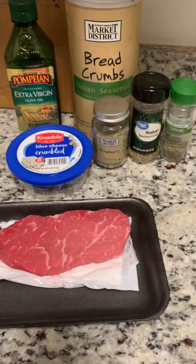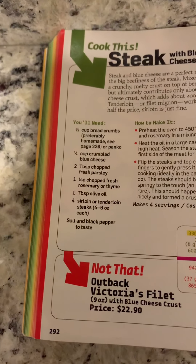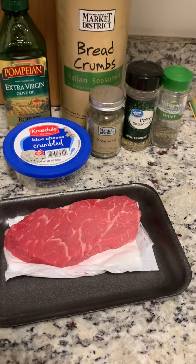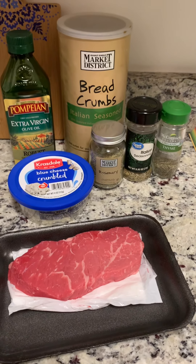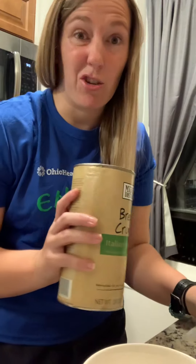I'm a big believer in use what you have. So some of these ingredients are not exactly what's listed, but it's going to make it how I want it. I might add a couple of seasonings that I think might complement it, just because that's to my taste. You'll learn quickly — I don't really follow directions all that well. I'm a big believer in measuring with your heart, so I don't measure things out.